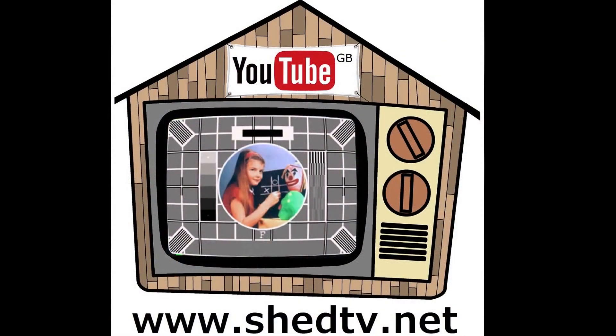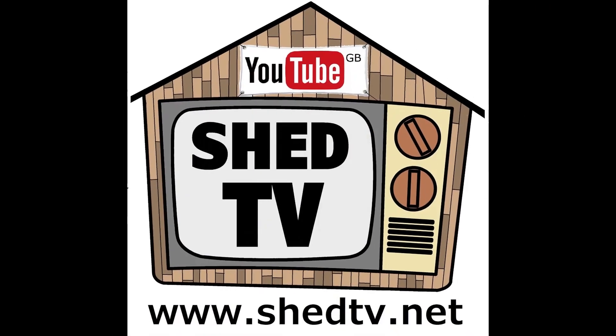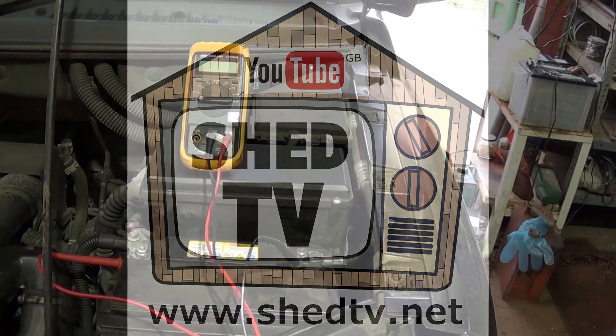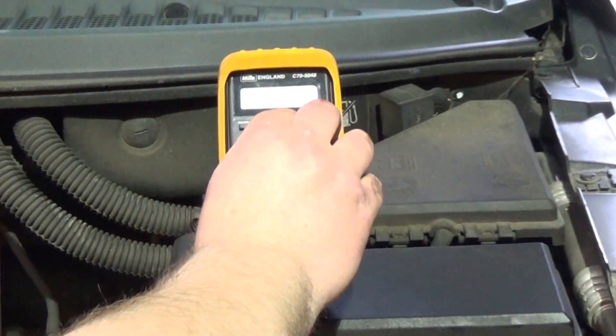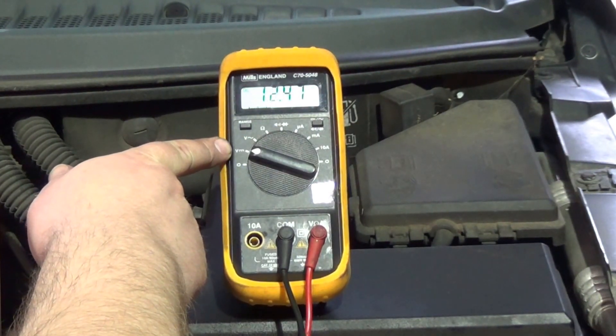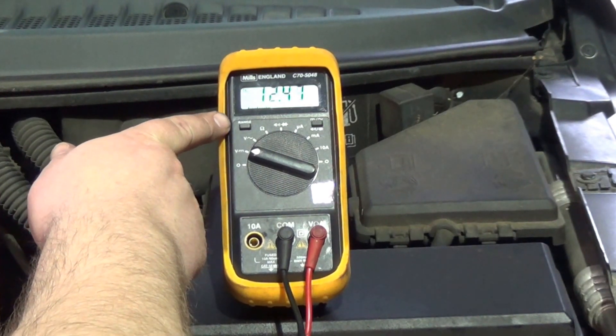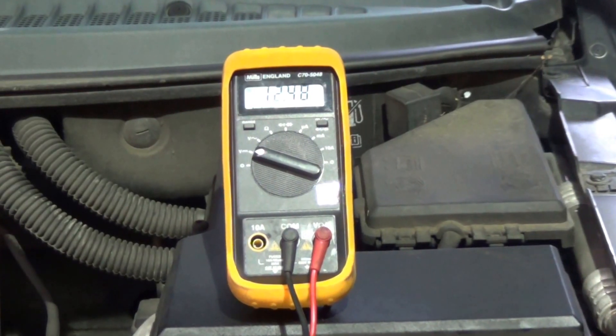I'm going to do a quick check on the alternator and make sure it's not that. I'm then going to test the battery to establish that it's that. I'm using a simple multimeter, on volts DC as you can see. Mine's got a range button at the top — sometimes you need to press that once you connect to the load. Different multimeters work in different ways; you could just use a voltmeter.